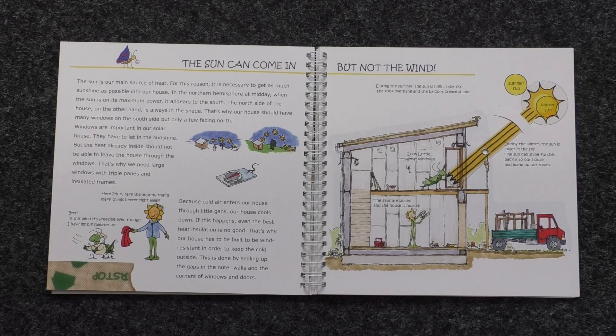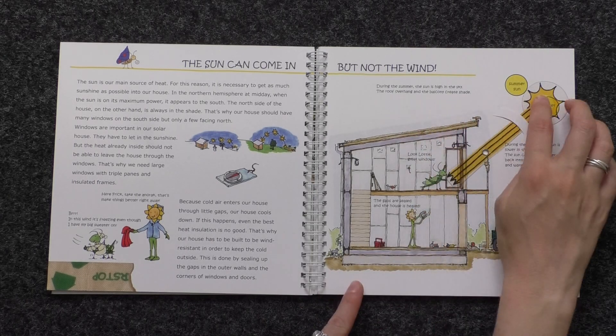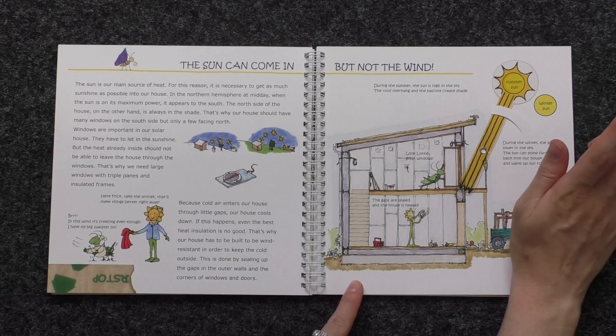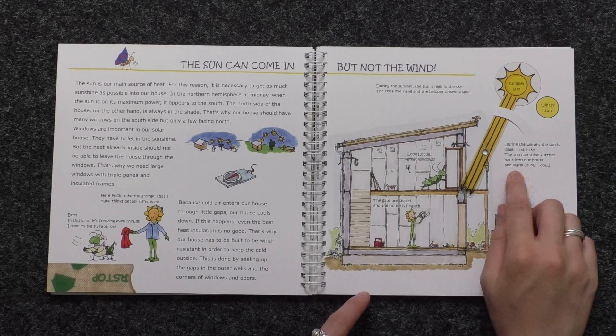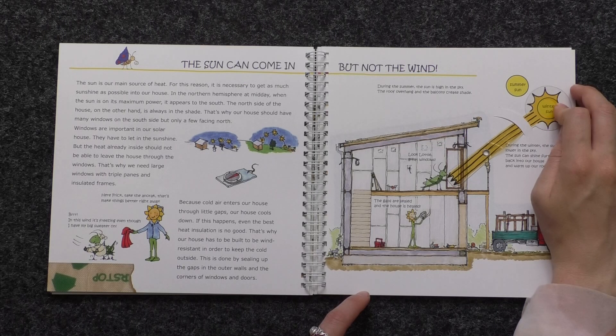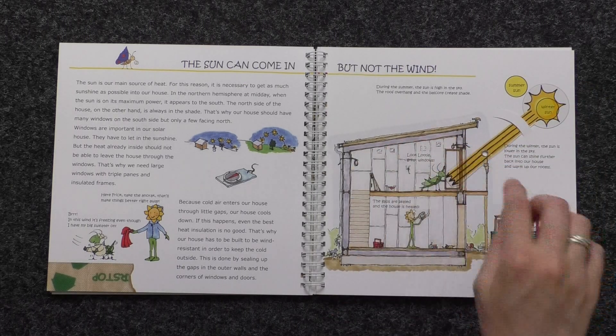During the summer, the sun is high in the sky and the roof overhang and the balcony create shade. During the winter, the sun is lower in the sky and the sun can shine further back into our house and warm up our rooms.